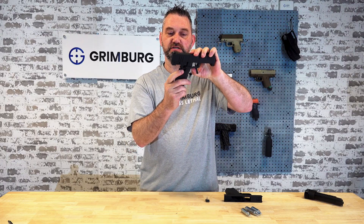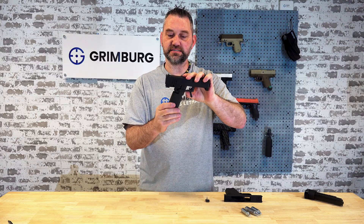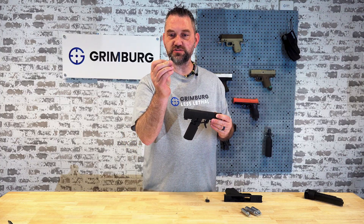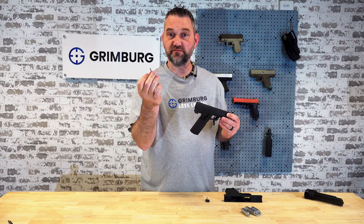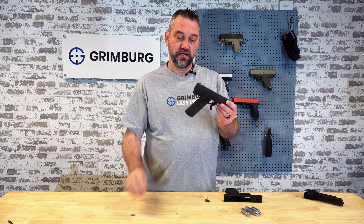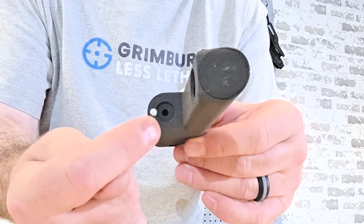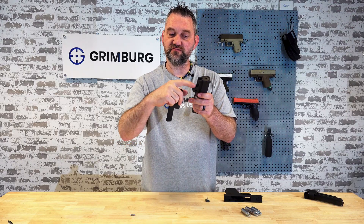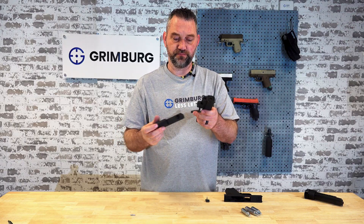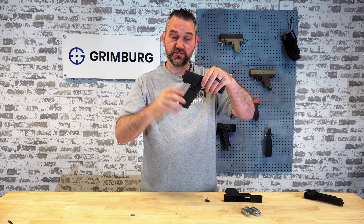Two opposing neodymium magnets are used — there's one in the magazine and there's an opposing one in the bottom of the piercing manifold. It takes about three pounds of force to compress them together so they touch.